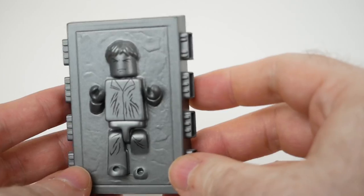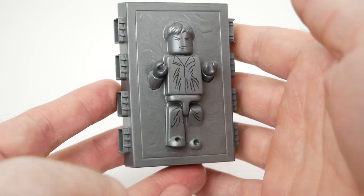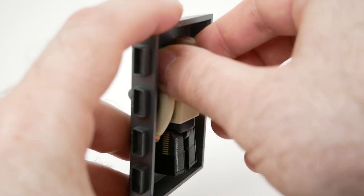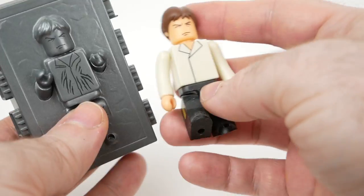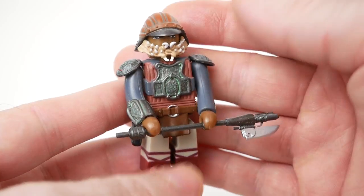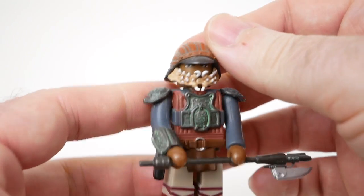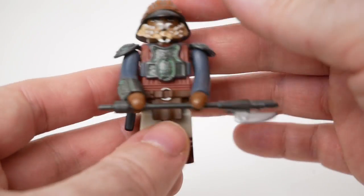Of course, we can't forget about Jabba's favorite decoration — we have the Han in carbonite block here. If you turn it around, it's got a little set of clips that allow you to attach the actual Han, or defrosted Han figure to it as well, which I thought was pretty cool. I also have Lando in his Skiffguard disguise. His helmet does not come off. It's a pretty cool looking figure.